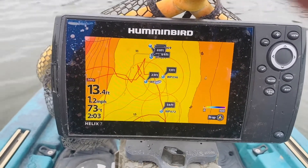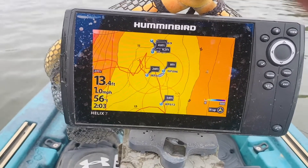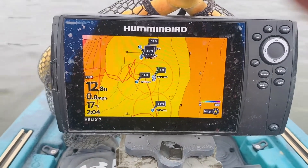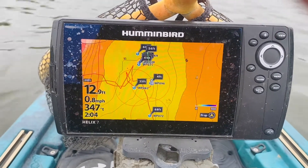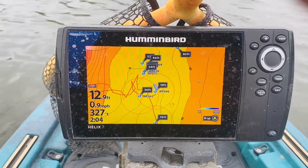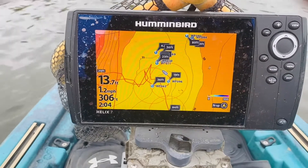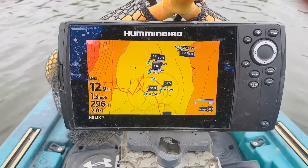We just hit waypoint 62 with my motor. So you can see it makes it real nice - you know that they're there, you've marked them. You can do this with a laydown, whatever you want to do, but it just gives you a better idea of where you're casting and what you're trying to hit. I went up into this area earlier, knew there would be some fish - five casts, five bites, and I caught three of them. So it works.